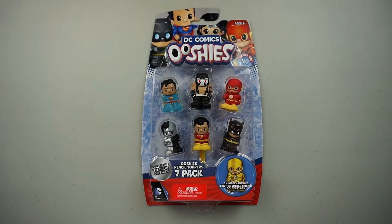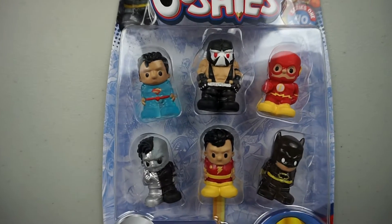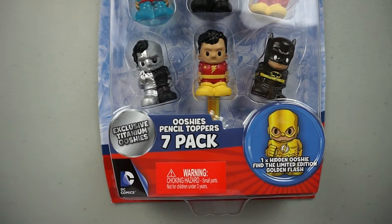Today on Fun with the Bugs, DC Comics Ooshies! Ooshies? They look like Smushies.